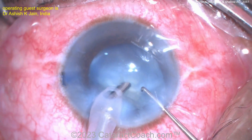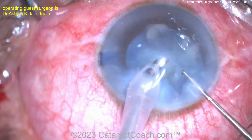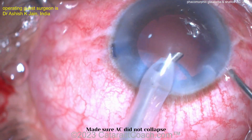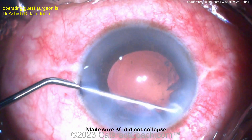Aspirating out the cataract pieces — looks pretty good. There's some HPMC on the cornea to give better visualization. Pieces all come up pretty easily. I like that idea: don't let the AC collapse.